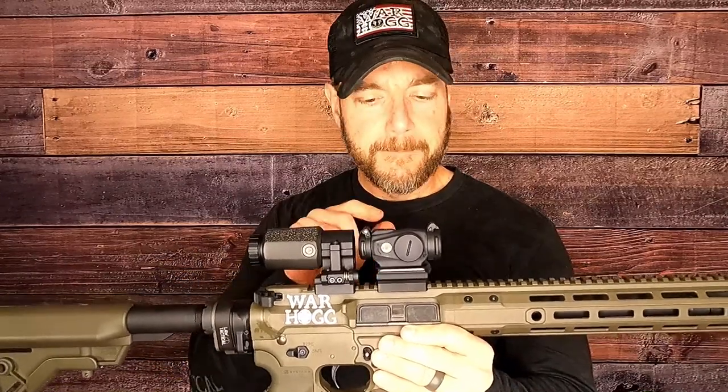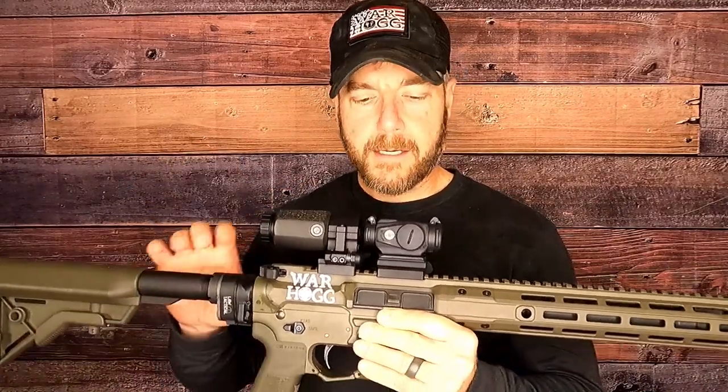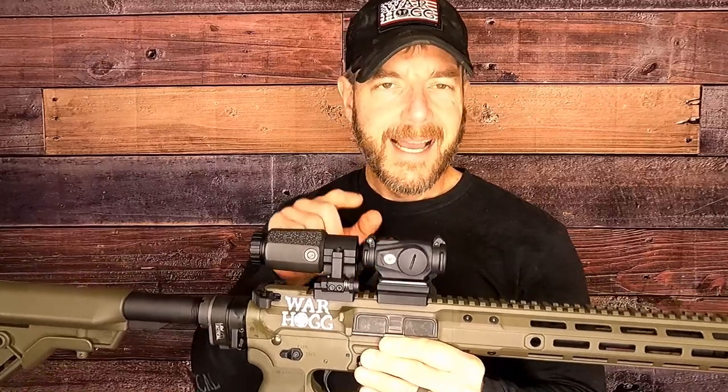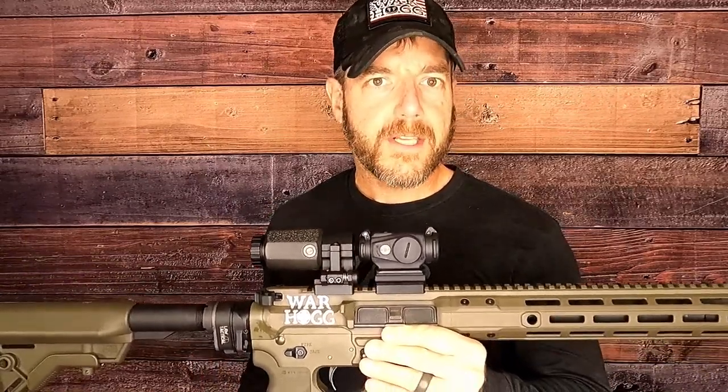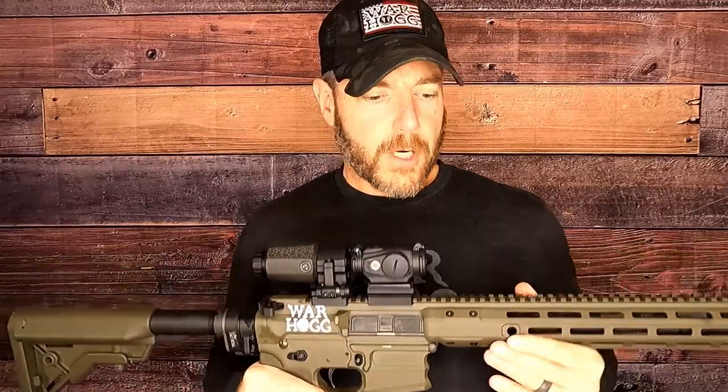However, here's the thing — I have run Aimpoints pretty much since 2006 on my rifles in combat. I would bet my life on these things. I guarantee this thing is going to perform the same. Make sure you're checking out Aimpoint — they have different optics out there, whether it's for your rifle or your pistol. Absolutely fantastic equipment.